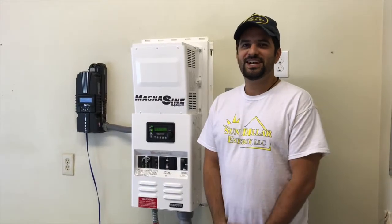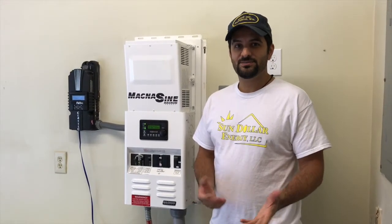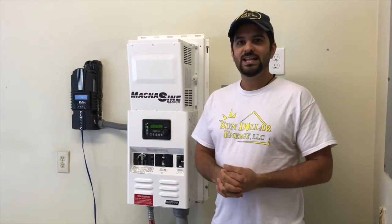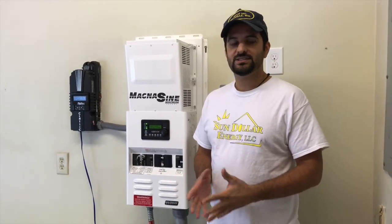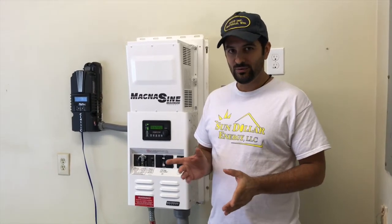Hi folks, Dan Lozama with Sundollar Energy again. So you saw a couple of our off-grid systems — you saw a big 12 kilowatt one and you saw a 6 kilowatt one. This is a small one. This is actually a 4 kilowatt completely off-grid battery system with a very small 3 kilowatt array on the roof.